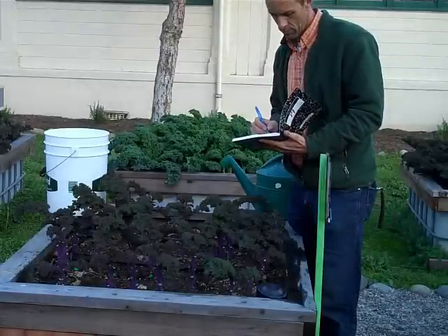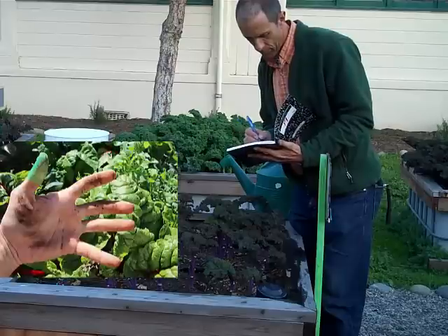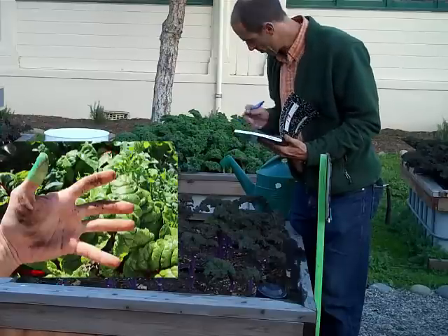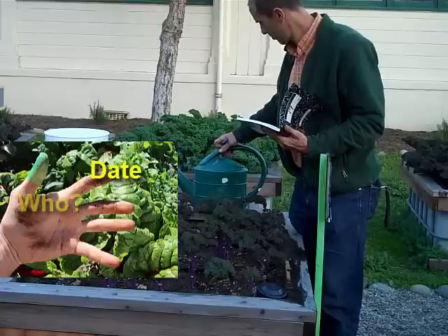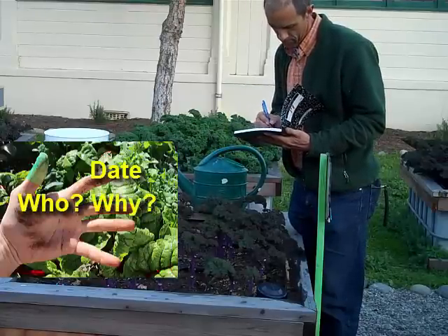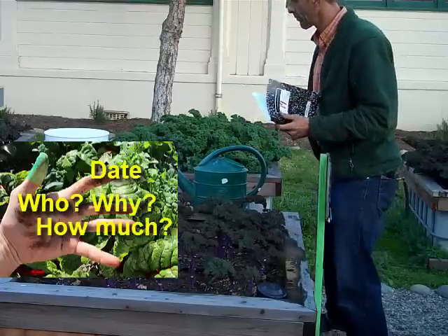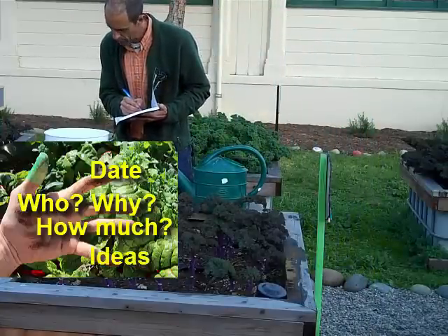Whenever you water your bed, remember to use your handy reminder to write down some important information in your journal: What date did you apply the water? Who applied the water? Why did you water it? How much water did you add? And any other leftover information or ideas that you can think of.